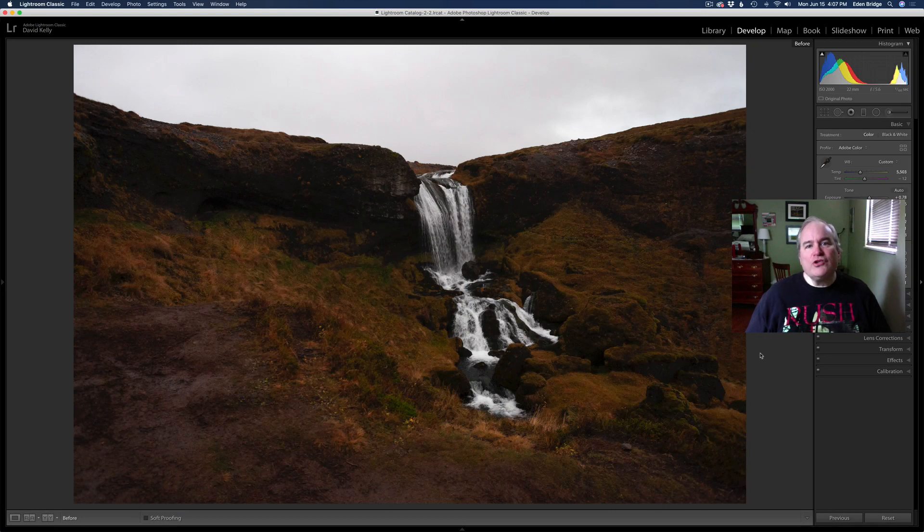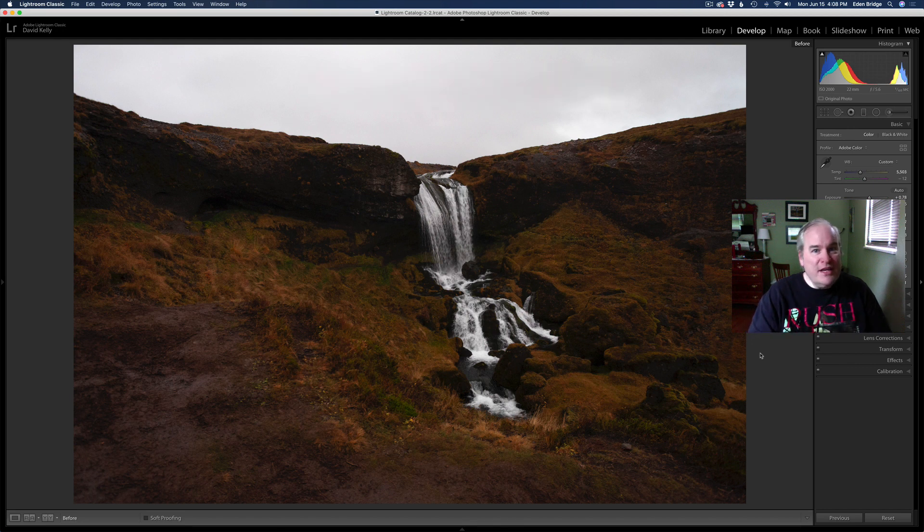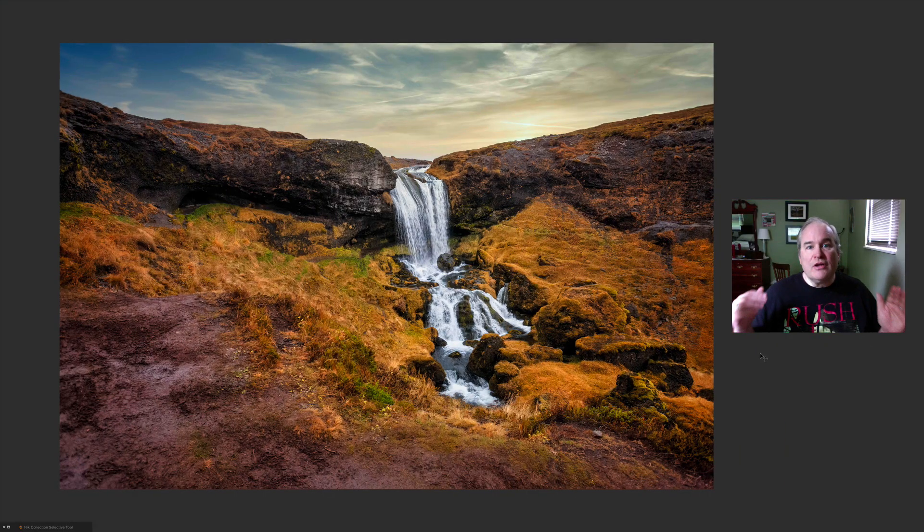Hello everyone and welcome to the Joy of Editing with Dave Kelly. On today's episode we're working on this image. Daniel Charnitsky gave me another image to edit — this is from his Iceland series. This is a really cool camera raw image right out of camera. It starts out looking like this and it's going to end up looking like this, so let me show you everything I've done to get it to this point.